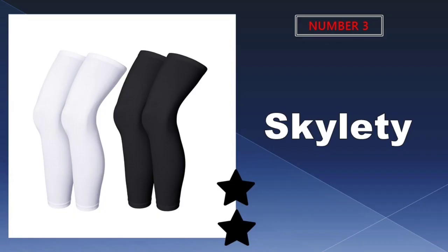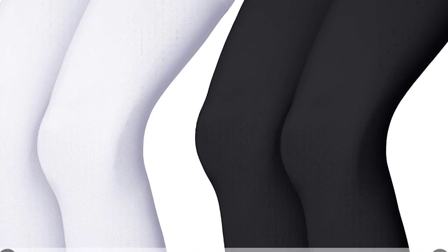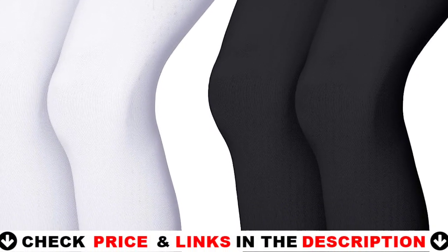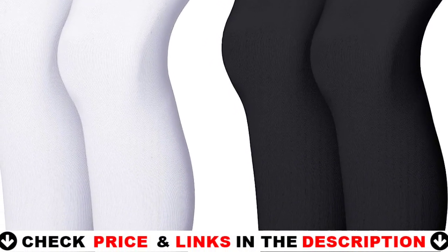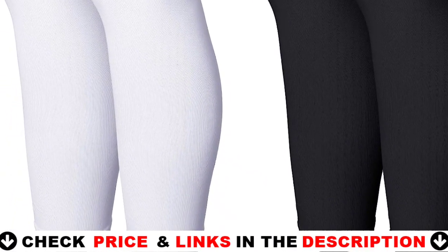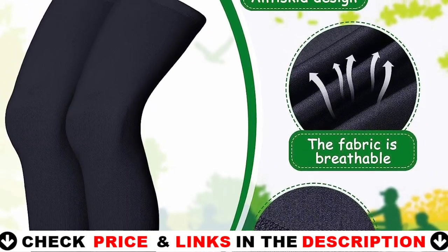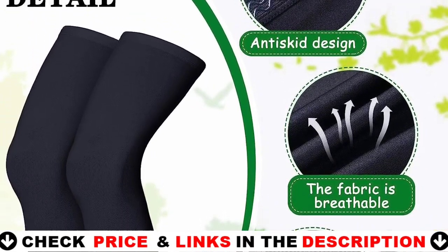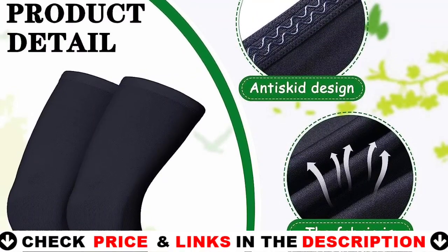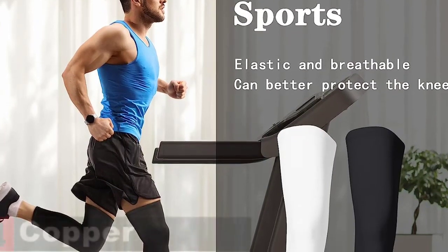Third choice in our list is Skyletti Compression Leg Sleeve. Compression full leg sleeves are designed to provide the support you need to be comfortable during the day and night, preventing pain such as leg pain, tibial splints, leg pinching, muscular soreness, weariness, swelling, varicose and spider veins. The leg cover is made of high-quality polyester fiber that is soft, breathable, and sweat-absorbing, keeping your legs dry. It also has good flexibility and is not too tight.